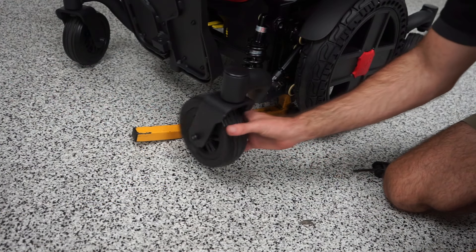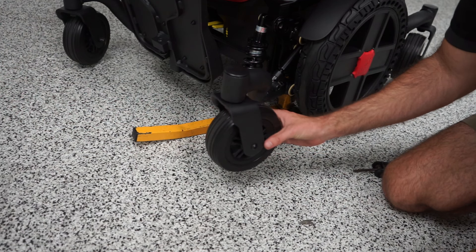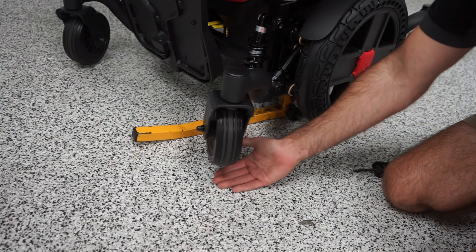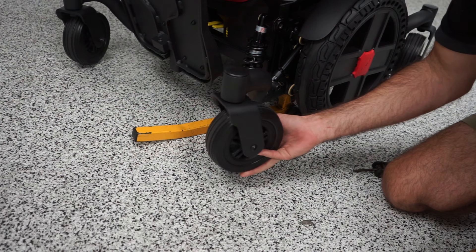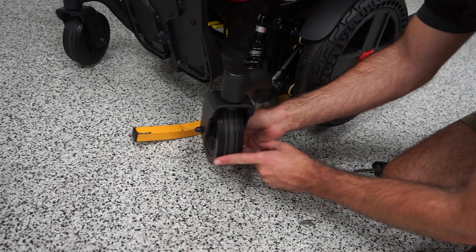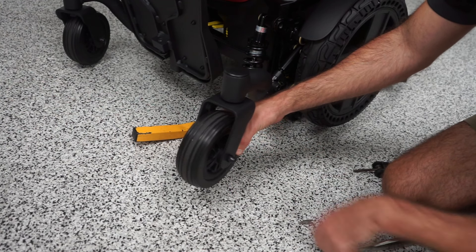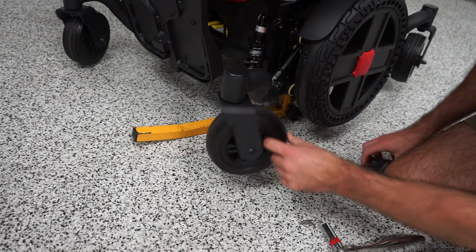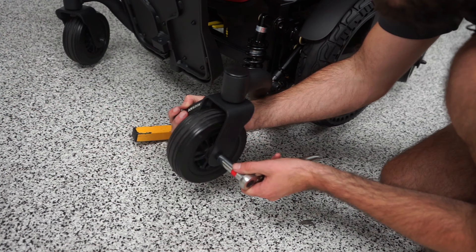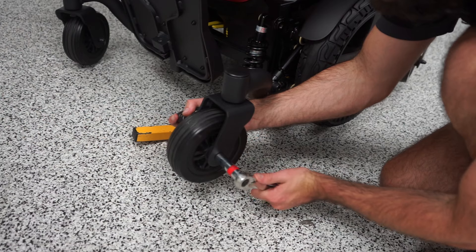Now I'm going to show you how to replace the caster tire. The front and rear casters are the exact same, so this should apply to both. I still have this jacked up so I have a little bit of clearance underneath. The way to take this off is to remove the bolt that goes straight through it. On one side we have a half-inch or 13 millimeter nut, and on the other side is a 5 millimeter allen screw. We're going to hold one side with the allen and loosen the nut on the other.